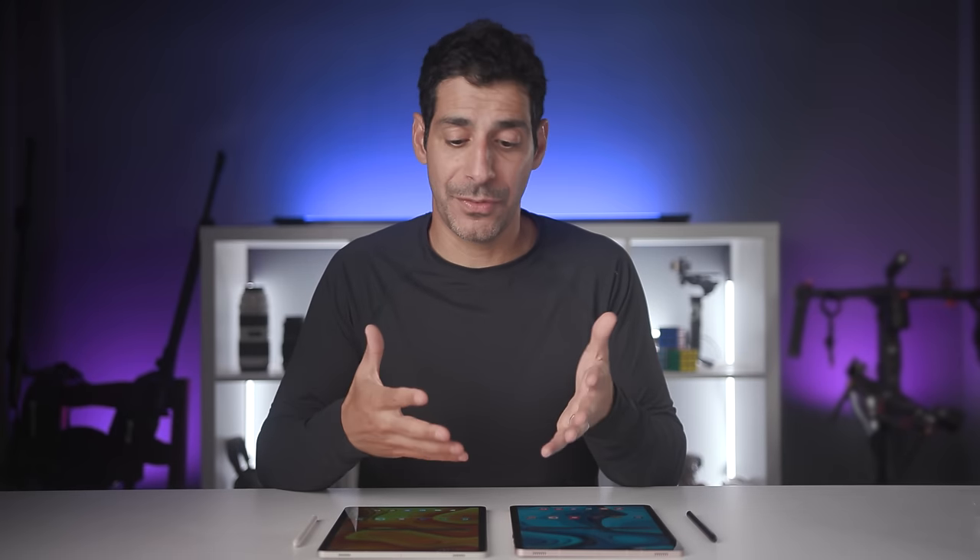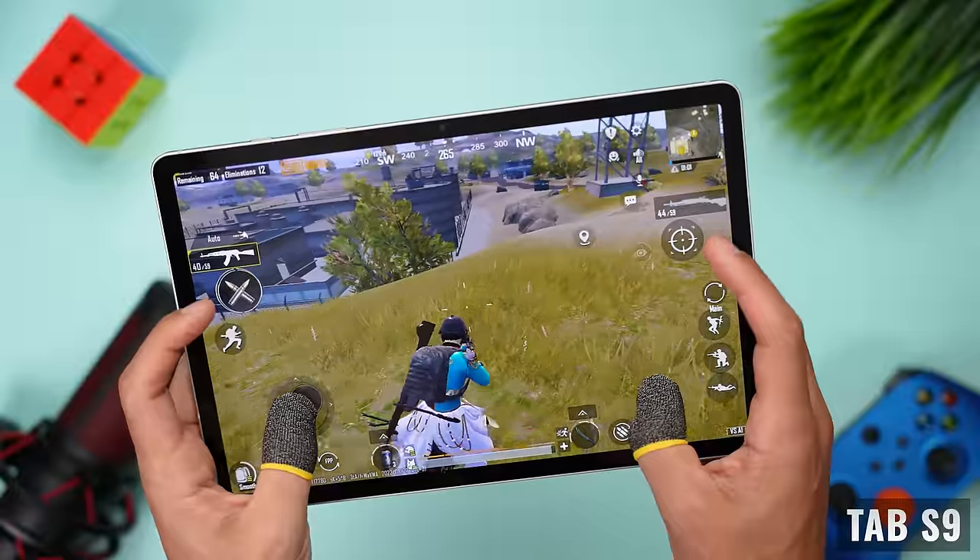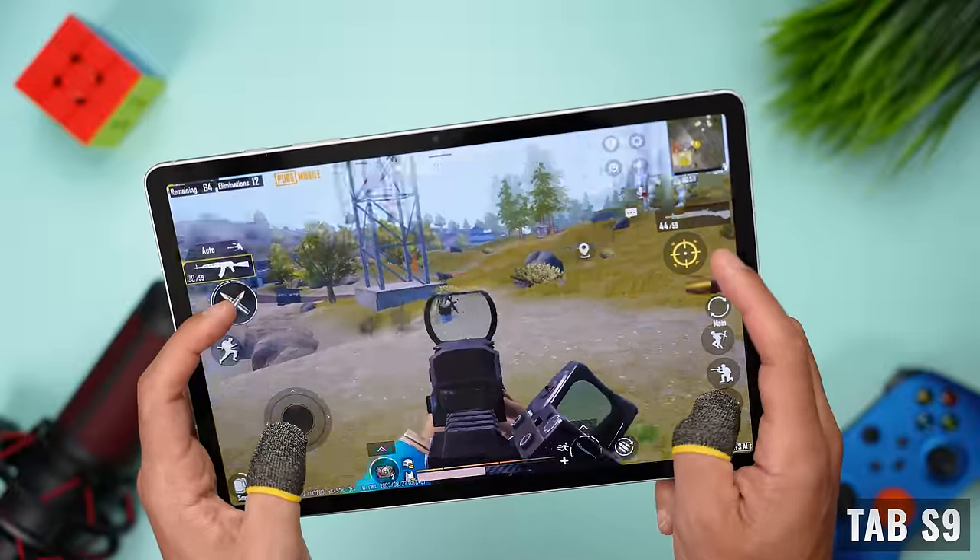Even though both tablets have the same features, the Tab S9 will give you an additional year of OS and security updates, so keep that in mind when making your decision.